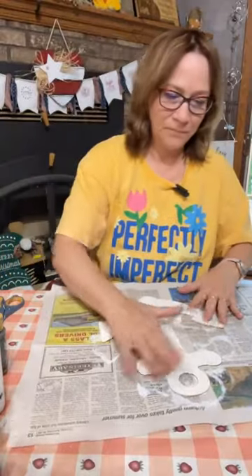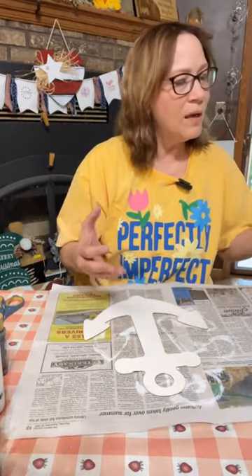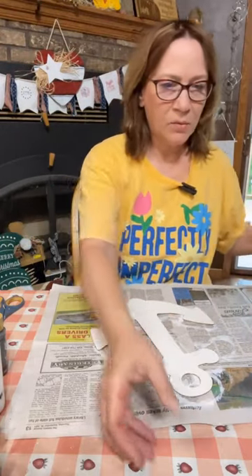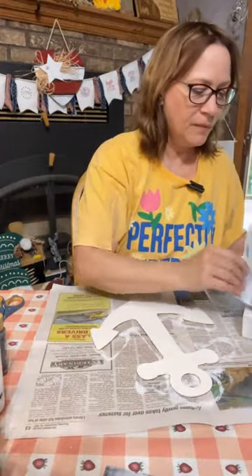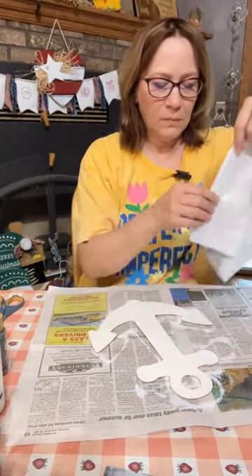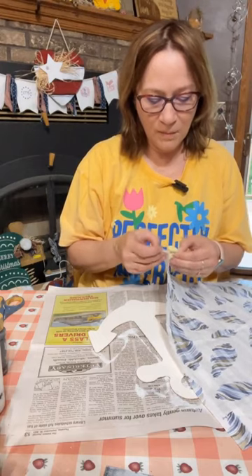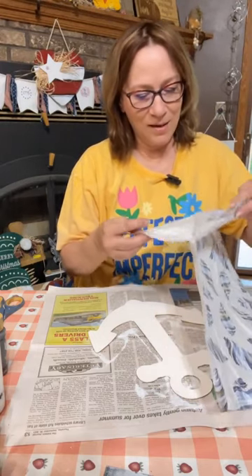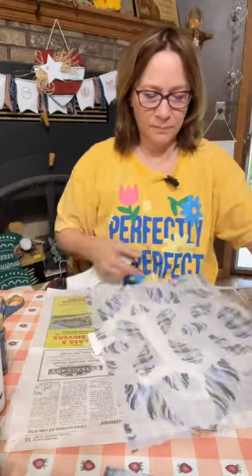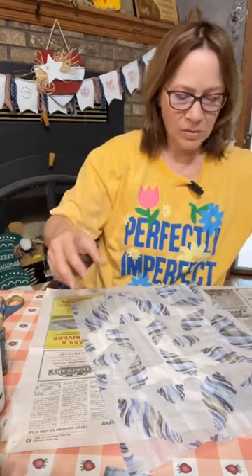I think we're dry enough. You want to see the napkins? These are from Home Goods — most everything I have is from Dollar Tree except for the paint and these napkins. The canvas was a white canvas we painted from Dollar Tree. Look at these napkins from Home Goods — that's what we're using on here. So we're going to peel off the layers.